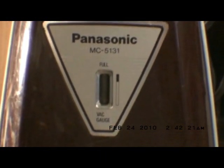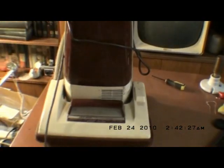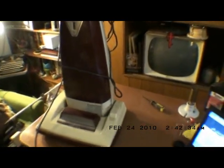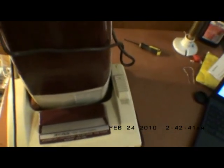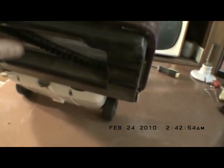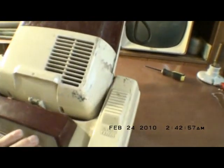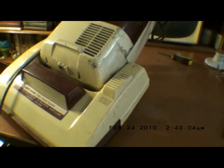This is a Panasonic MC5131 jet flow vacuum, very similar to the blue one I have, except this does not have the brush clutch — it just has a straight belt on the brush. This one also does not have a metal base; it has a plastic base. The belt is bad. I'll go change the battery in my camera and be right back. This was a trash find.